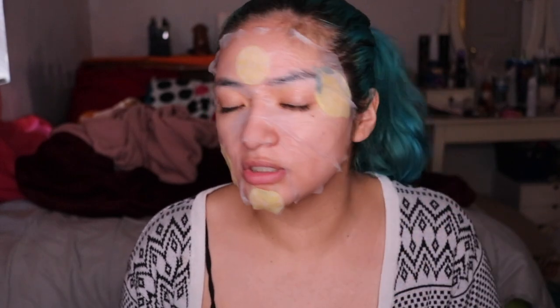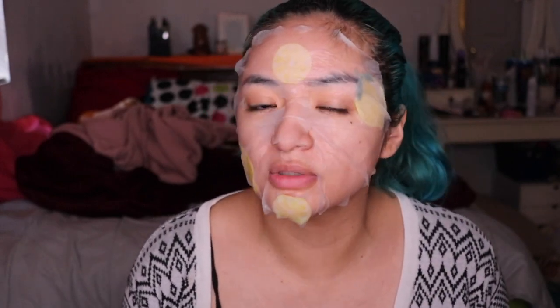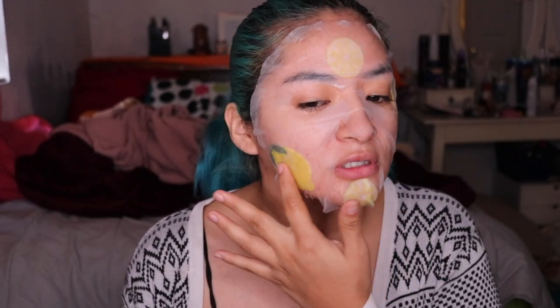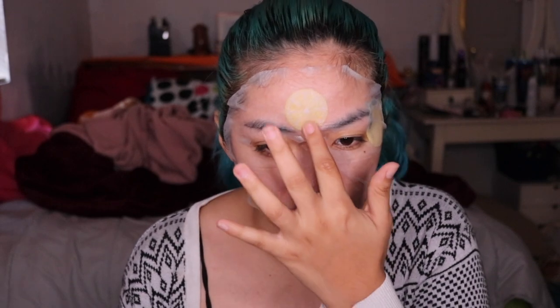Alrighty guys, so immediately I do feel a sensation going on here — not burning, it's like a refreshing, tingling sensation. That's because I do have an open wound there from an acne mark. And I definitely just feel some super cooling going on. Oh, it just feels so amazing. So we're going to let this set for 20 minutes and then we'll be right back to see the results.